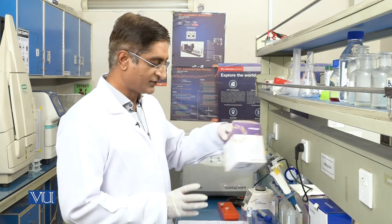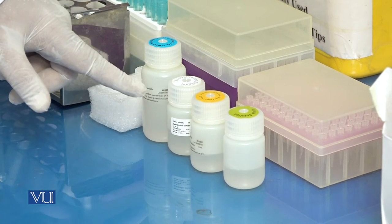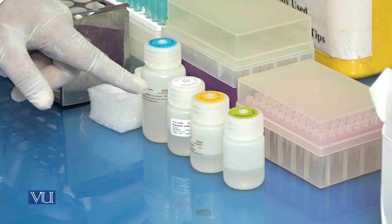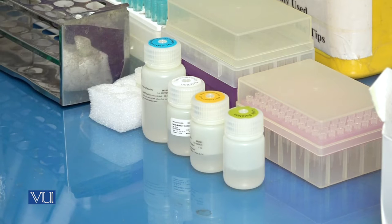We will use the Thermo Scientific GeneJet plasmid miniprep kit. These are the solutions present in this kit: lysis solution, resuspension solution, neutralization solution, and wash solution. These solutions will be used in different steps. In the first step, we will add 200 µl of resuspension solution.